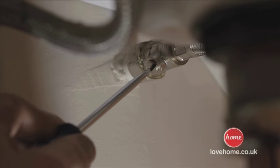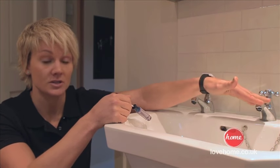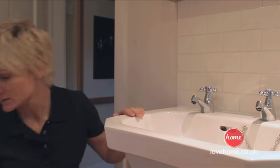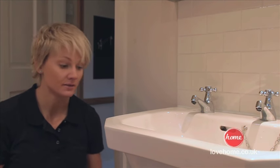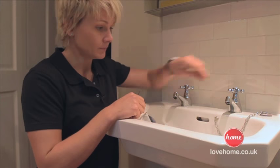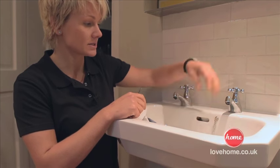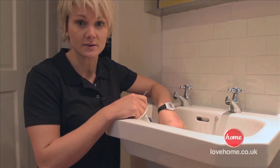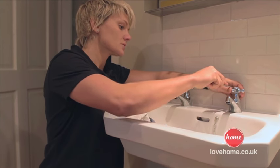I've managed to isolate the water — as you can see it's stopped dripping. Just to be safe, let's get a bucket and put it underneath in case of any accidents. Another tip: put the plug in the sink just in case we open this up and a small screw comes popping out — we don't want to lose it down the sink.